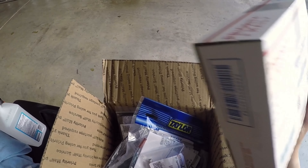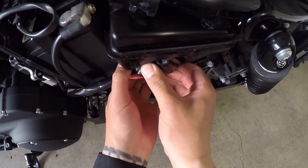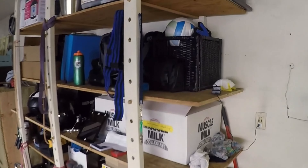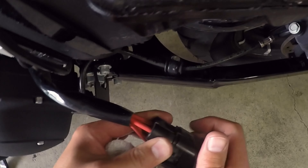Pretty excited to dive into this, let's see how it rolls. First thing we do is take the seat off, take the battery cover off, go ahead and remove the main fuse, put it somewhere where we won't lose it or damage it, and cover it all back up so we don't get any dust in there.